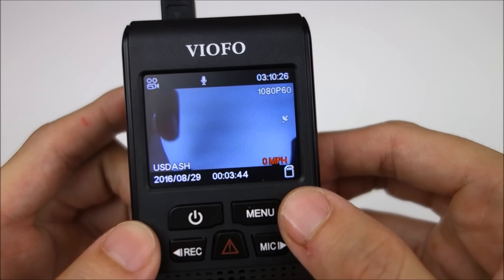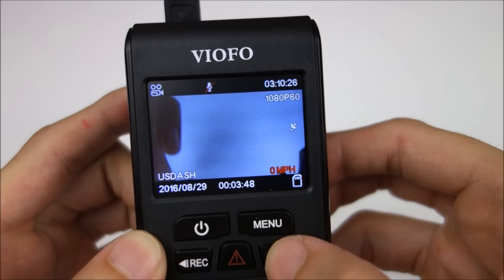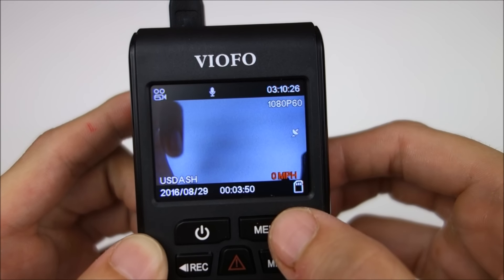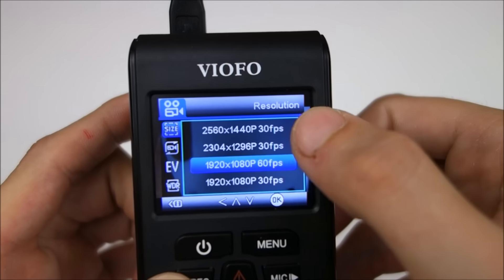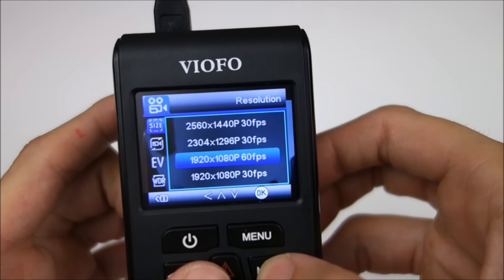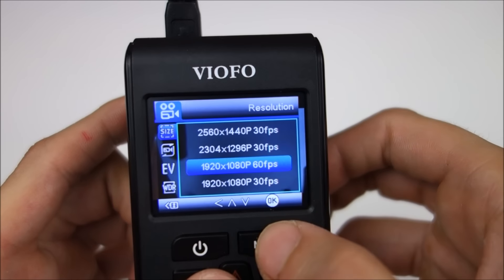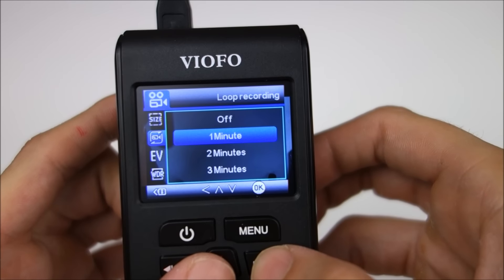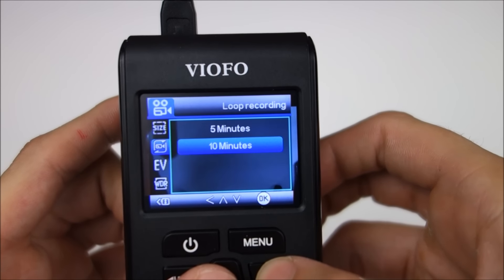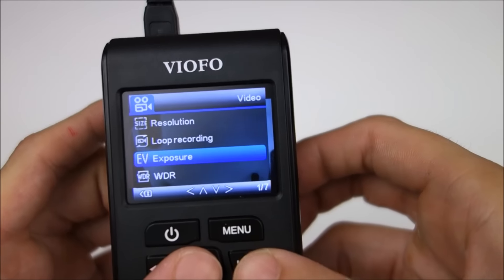I wanted to quickly go through the menu to show you guys what's in it. Some things have changed since last summer. Overall, the menu system is the same though — you've got to stop the recording, and record and mic are up and down. There you can see the different resolutions and frame rates. Looped recording goes from one minute to ten minutes, which is higher than most cameras, but if you want longer clips, you have the option.